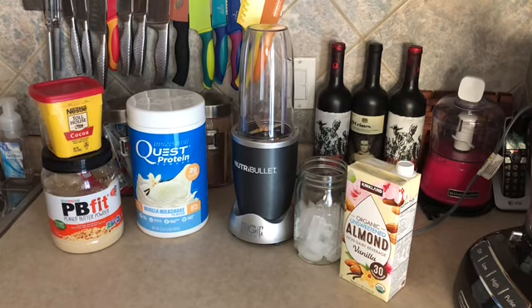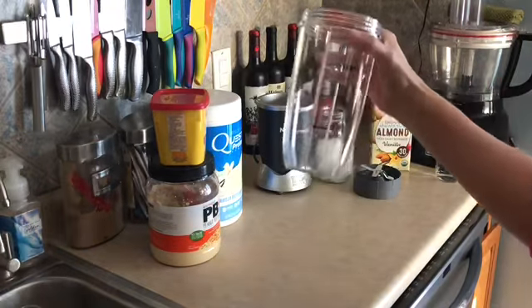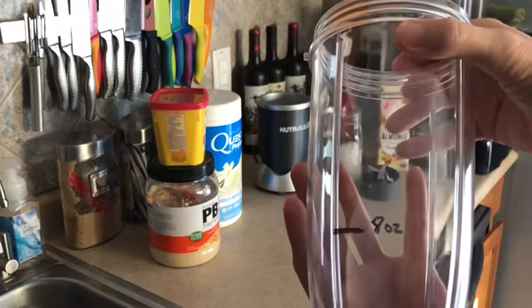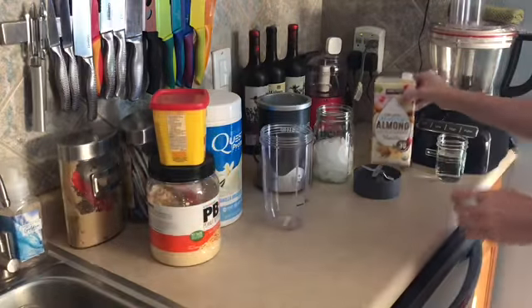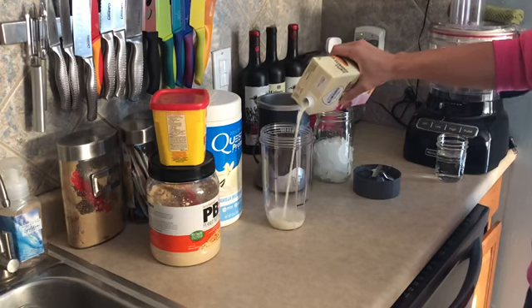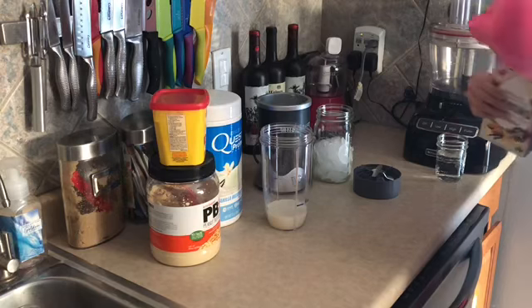I'm going to reposition my camera here so that I can get a good angle on this and we'll go ahead and get started. I have my NutriBullet here and I get tired of having to grab my measuring cup, so I put my 8 ounce mark right on my cup so I don't have to pull a measuring cup out. I'm going to add in a half cup of the vanilla almond milk — just gonna eyeball that — and finish filling it up with water.